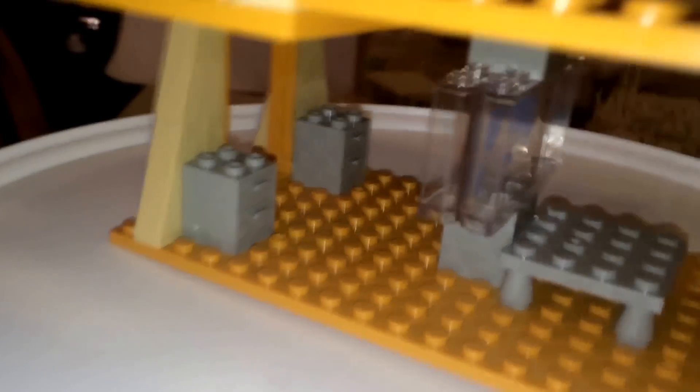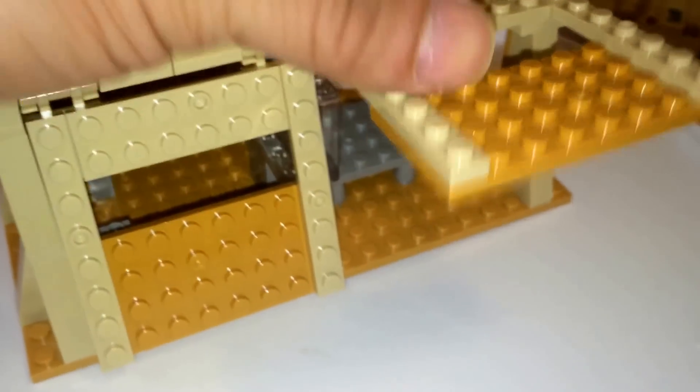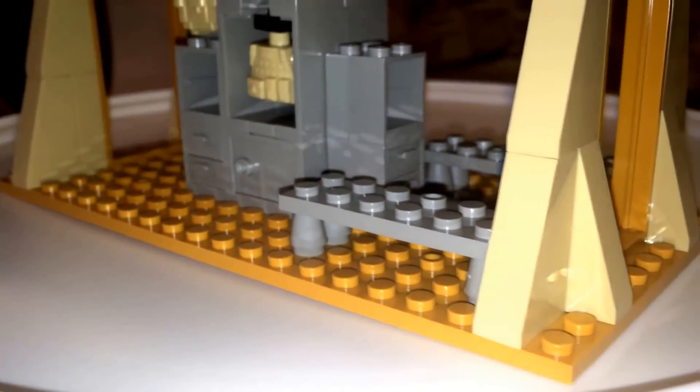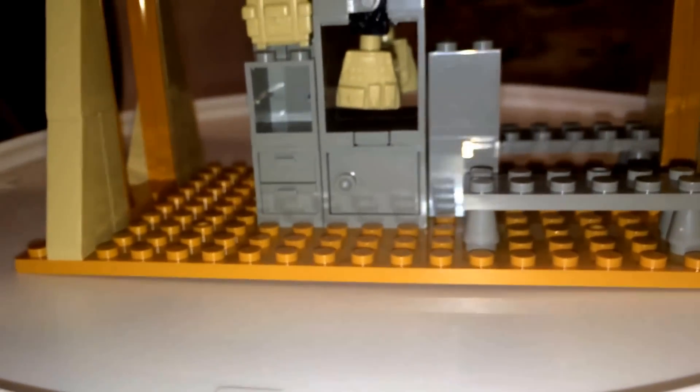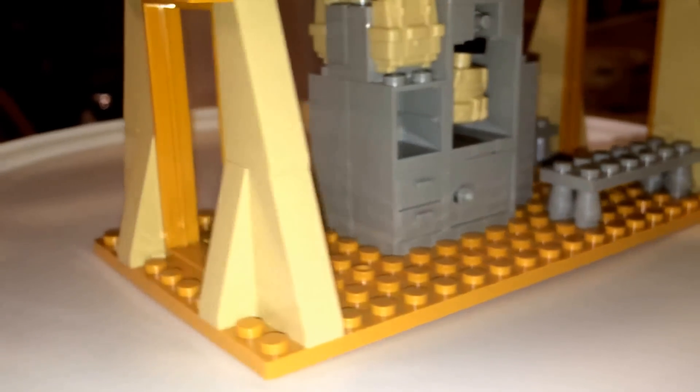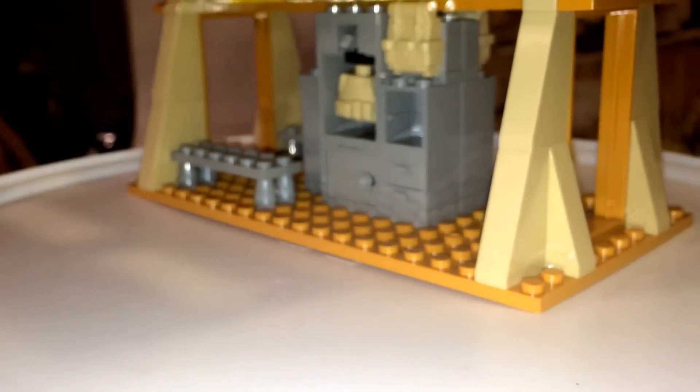There are a couple of drawers that actually open up. Next up is your second tent. These two are identical in appearance on the outside but differ on the inside. So here we have a couple of benches, lots of drawers, extra body armor, and two backpacks. So this is kind of like a locker room.